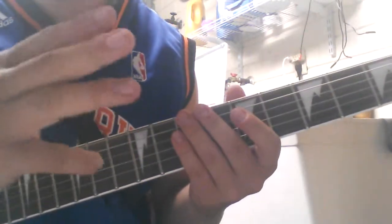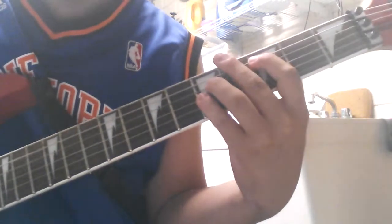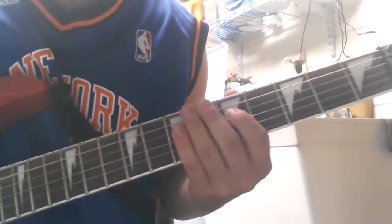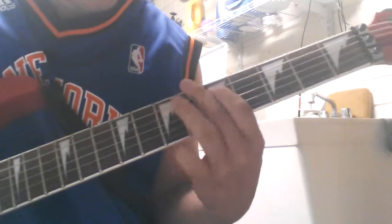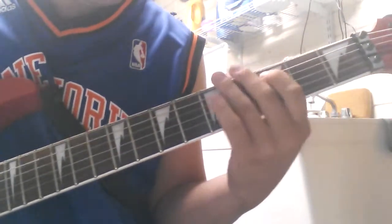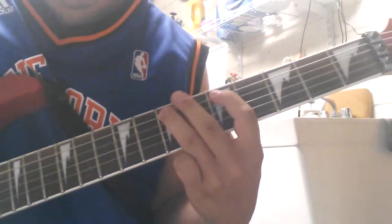So those three parts, we're going to play those three parts. So one more time.